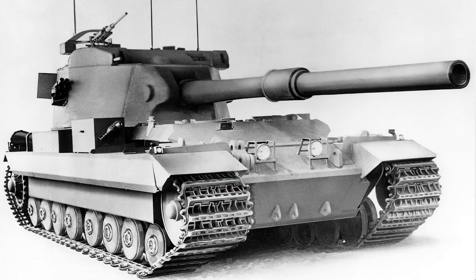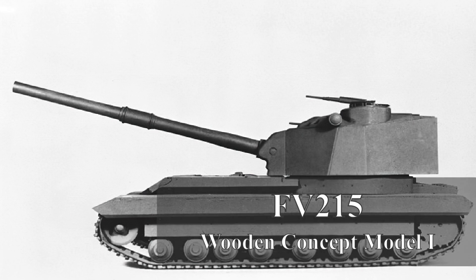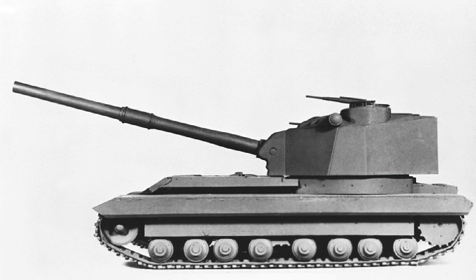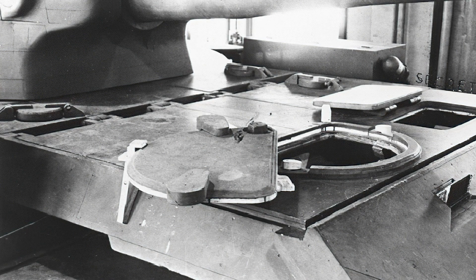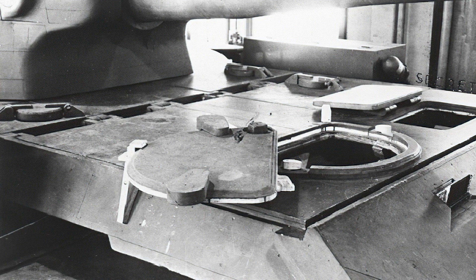However it wasn't until the 1st of April 1954 that the design specification was ready, and in June 1954 an order was placed for the prototype to be built by Vickers Elswick. Further refinement was undertaken by the FVRDE between the 25th of August 1954 and September the same year, with the order increased to two vehicles — one armoured prototype and one firing trials vehicle — placed in September 1955 at Vickers Elswick. As for the naming issue, there was already a vehicle with the name FV215 — an AVRE concept — so this was given the affix FV215B, and the gun tank simply known as FV215. The FV215B, contrary to certain computer games, was never a tank design.